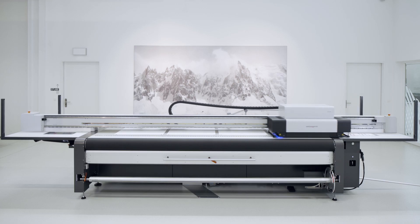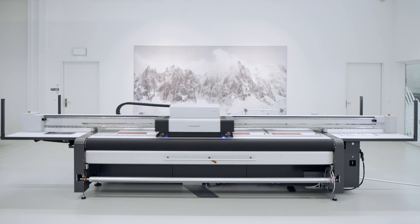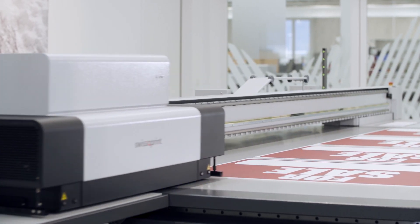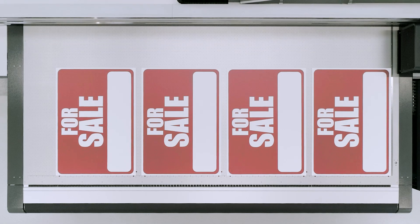The vacuum only applies where it should. There's no need for masking or taping. As a result, the printing process runs smoothly, even with difficult media. And there is no air turbulence to deflect any droplets.